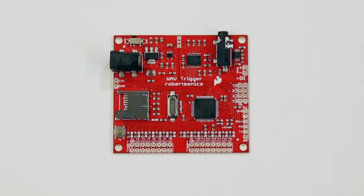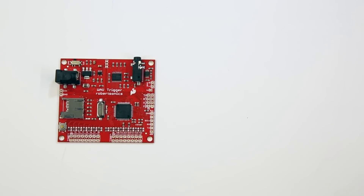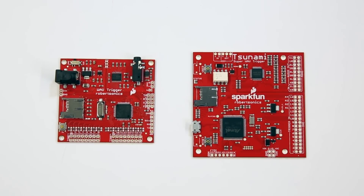And now, we've teamed up again with Jamie Robertson of Robertsonics to put together an even more powerful board, the Tsunami Super Wave Trigger.